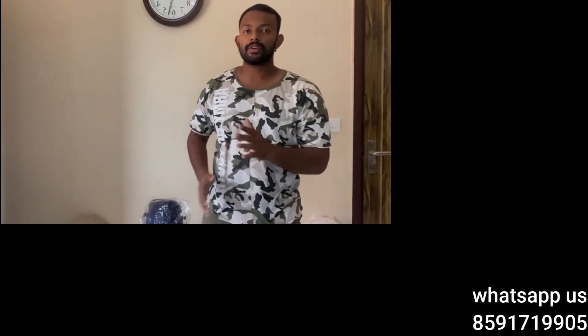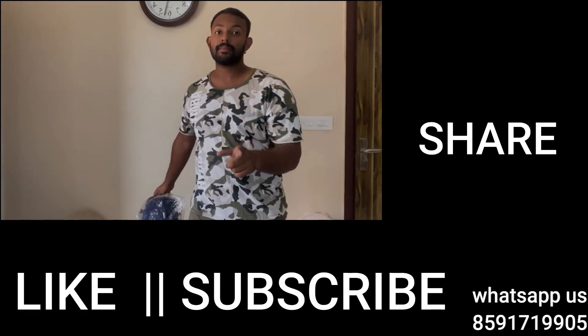It will be available in small and medium sizes, priced at only 600 rupees. The price is just 600 rupees. If you like this video, please subscribe and share it.